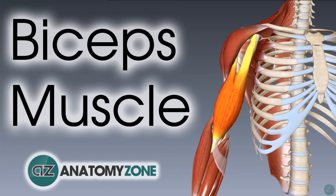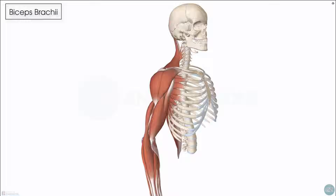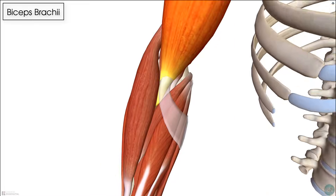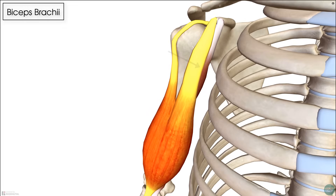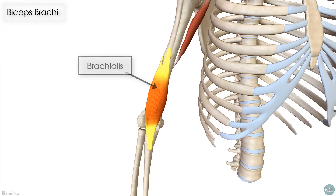This is Jack at AnatomyZone and in this tutorial we're going to go through the anatomy of the biceps brachii muscle. The biceps brachii is the most superficial muscle of the anterior compartment of the arm. It extends from the scapula superiorly to the proximal forearm inferiorly, and sits above the two other muscles within the anterior compartment: the coracobrachialis and the brachialis muscles.